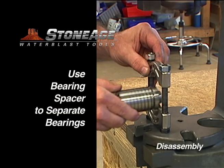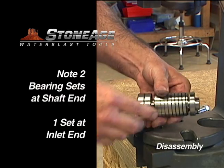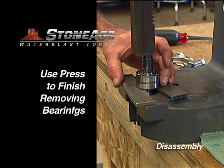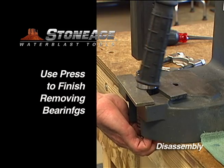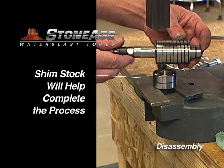A bearing spacer will help initiate this process by separating the bearings on the shaft. You can also separate the bearing sets with two screwdrivers, but it's easier with a bearing spacer. Note there are two bearing sets on the shaft end and only one at the body end. Shim stock will help make the last part of this disassembly much easier. Set the bearings aside for cleaning.